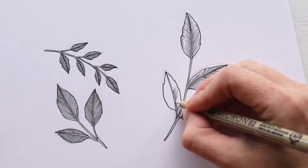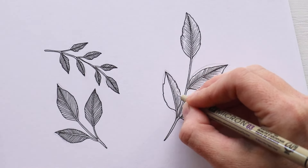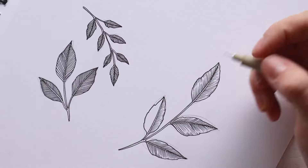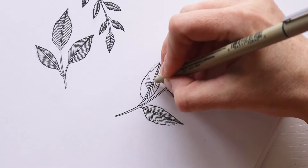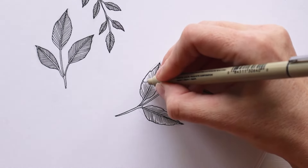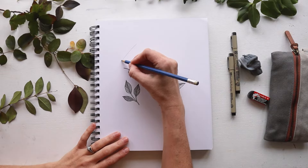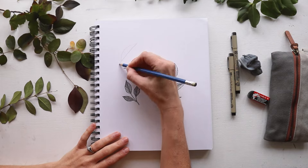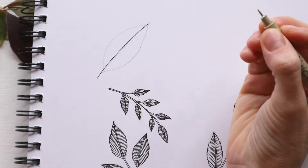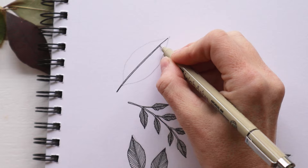I'll zoom in a bit so you can see the details we're working on. I know it can be tricky to pick up on all of these intricacies on a screen, so I'm trying to describe it as best as I can while I draw. If you do have any questions, just drop a comment below and I'll do my best to answer. So let's finish up these lines and then I'm going to show you one of my favorite leaves to draw, which I like to call the s-curve leaf. We're going to start in the exact same way as the other two leaves, with the parallel lines that converge at the tip for the main center vein. Then outline the outer edges with a curved line that connects at the tip.